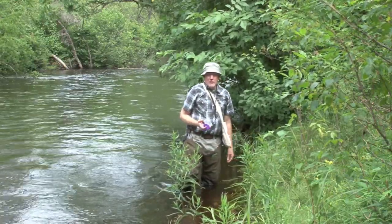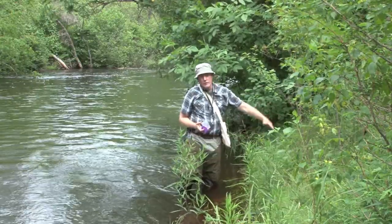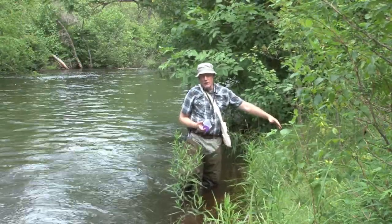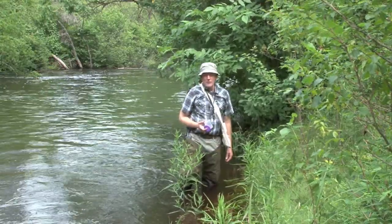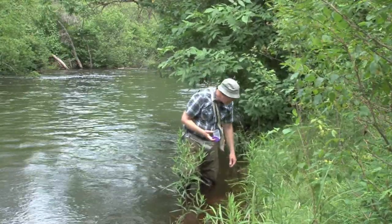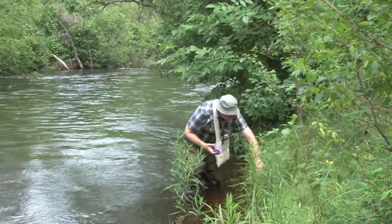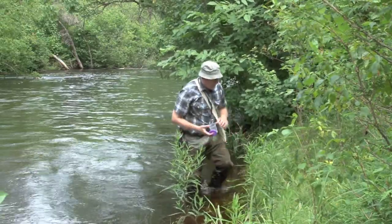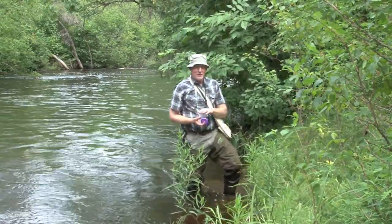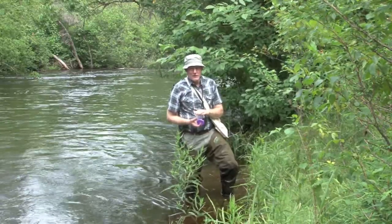When searching for exuvia, it's only necessary to look about two or three feet up the bank from the water's edge. Most dragonflies don't crawl very far from the water to emerge. Make sure you include a date and location label in the container that you use to collect the exuvia.